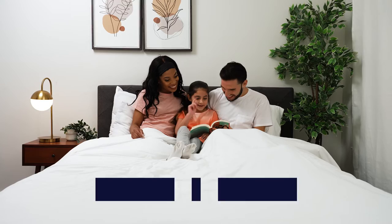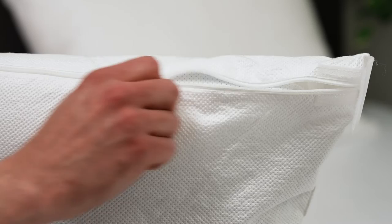Bed Bug Blocker also comes with a 5-year warranty so you can trust that you and your family are protected. Plus, you can pair the mattress protector with our pillow protector and box spring cover for added protection.